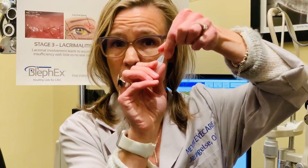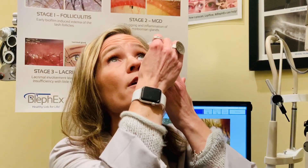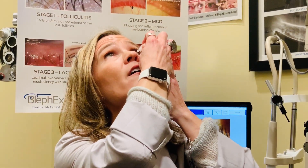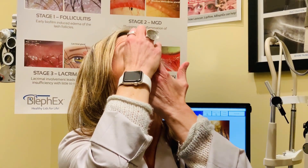I want to quickly demonstrate how to use them. So they come in little individual package vials. You're going to snap it off and you're going to aim for the pocket of the eye like this. You're going to pull your head back and kind of just hover, drop one in, put in another one. It feels amazing.